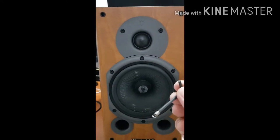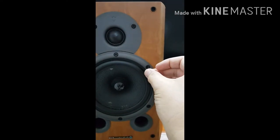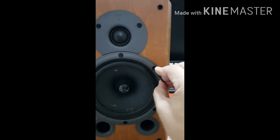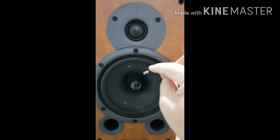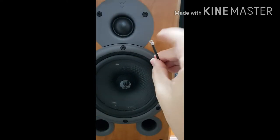To find an allen key the right size, insert it into the hole and twist it anti-clockwise. As you can see, it comes off.